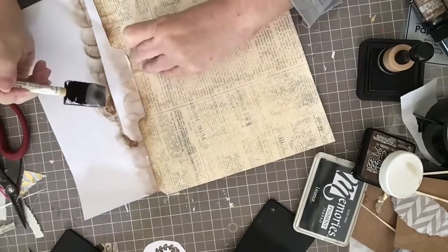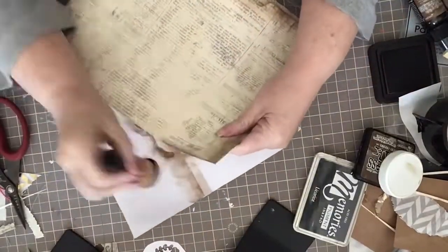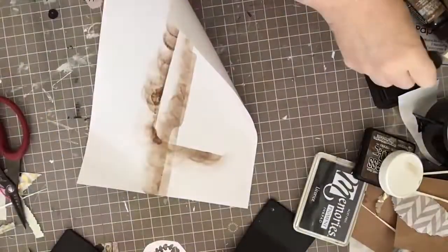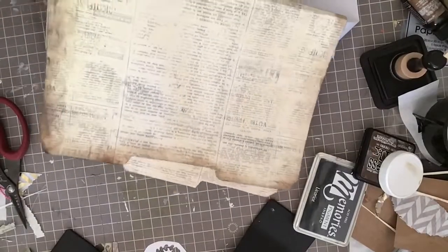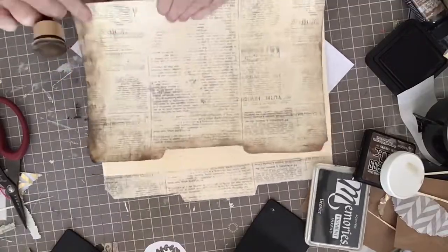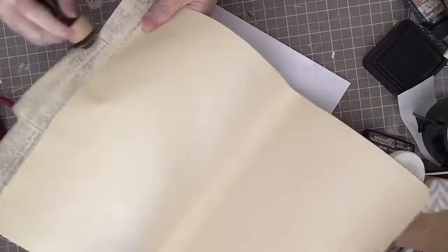I'm going to ink across all of my edges, the front of the file folder, and the fold on the bottom, doing it from both sides. Where there are score marks on the file folder I'm going to fold on those and use Distress Ink on them too. I want this folder to have kind of a used, vintage look. I'll come around and finish off the edges, including the back side and the tab.